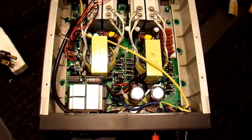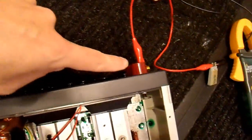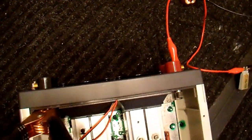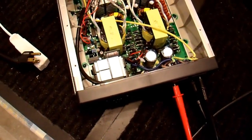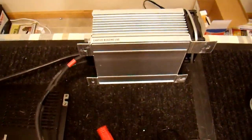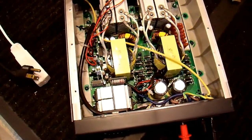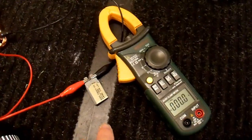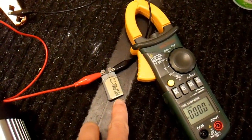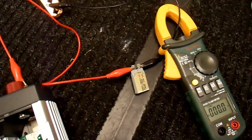Now that I believe I have the inverter repaired, I don't just want to take my batteries and stick them on these terminals because something could go catastrophically wrong. So there are a number of different ways to power these up safely. I have this 45 amp power supply that I'm going to use, so I'm limited to a maximum of 45 amps. I'm also going to connect it through these thin alligator clips to add some resistance and connect it through a 10 amp automotive circuit breaker. That way if it draws more than 10 amps, the circuit breaker will go.